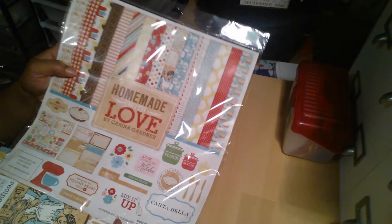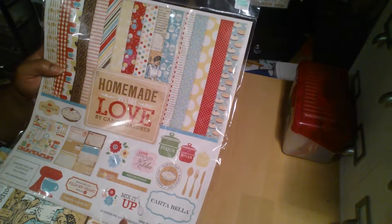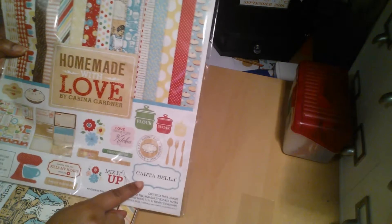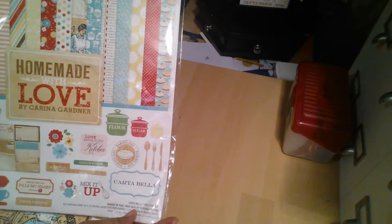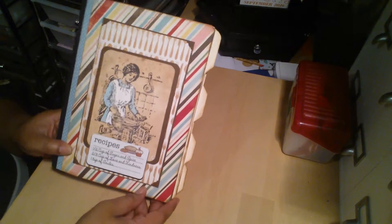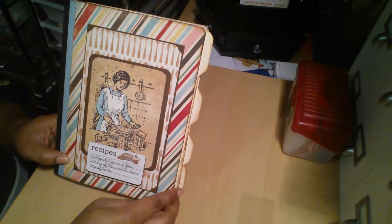The paper that I used was this one — Homemade with Love by Karina Gardner. It's by Cartabella, the paper. And it's really cute. And I did somewhat kind of do exactly what Maymay did — I kind of tweaked it of course.